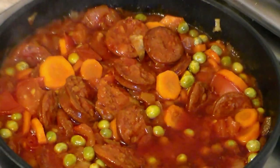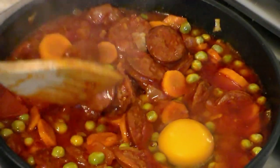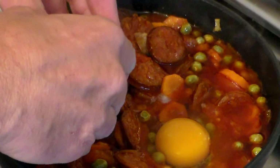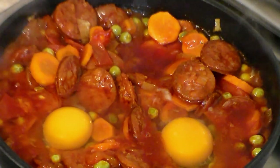Now here comes the fun part. Make a little tiny pocket in the stew, and very carefully and very gently drop in one egg. Make another little pocket on the side, add another egg, and repeat until we have three eggs nestled in.